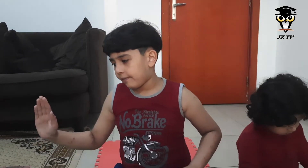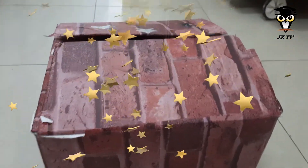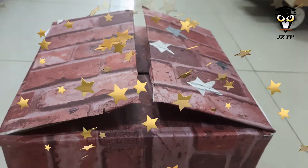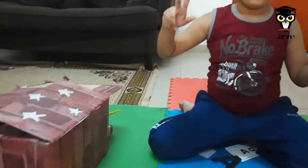So I have this mystery box over here. Mystery box, mystery box, what's inside the mystery box? Mystery box, mystery box, what's inside the mystery box? I wonder what's inside.